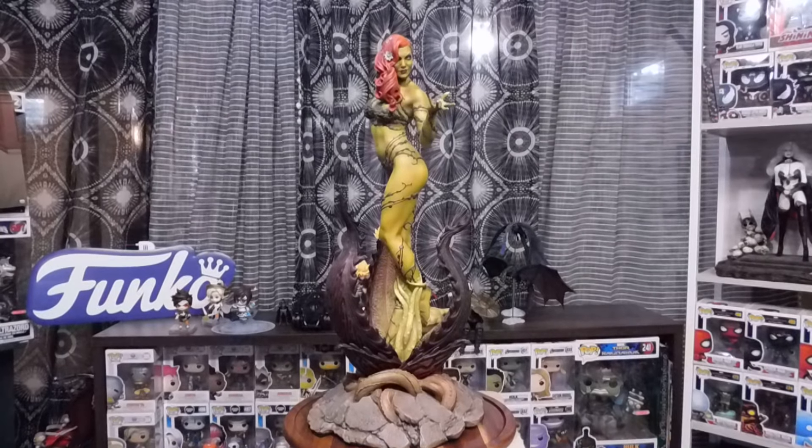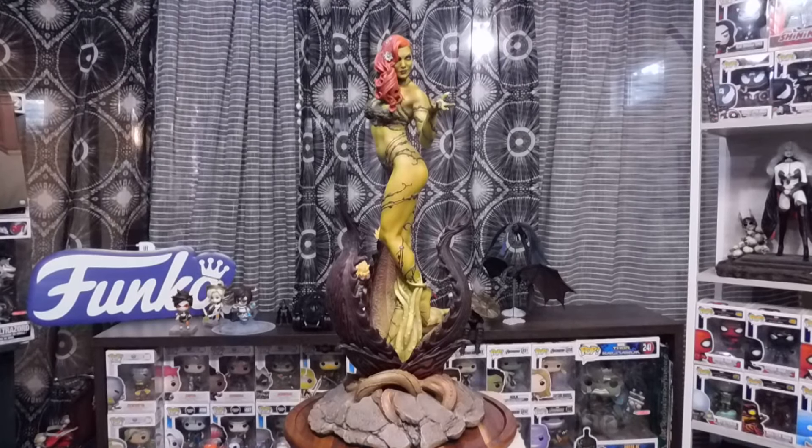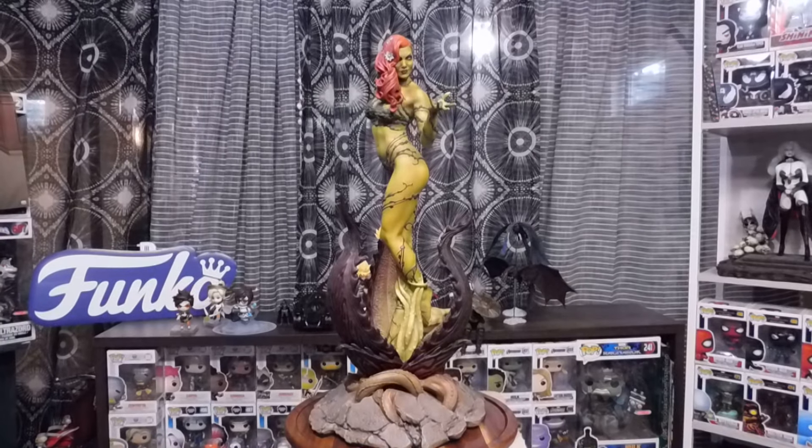What is up guys? This is Link from Link's Video Reviews and today we're going over the Poison Ivy Premium Format Slideshow Collectible — or statue I should say. Now this thing is magnificent.